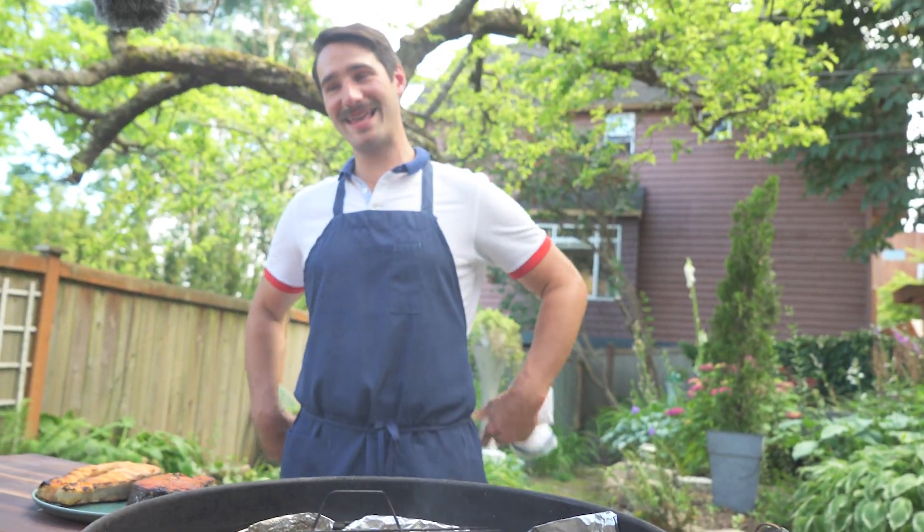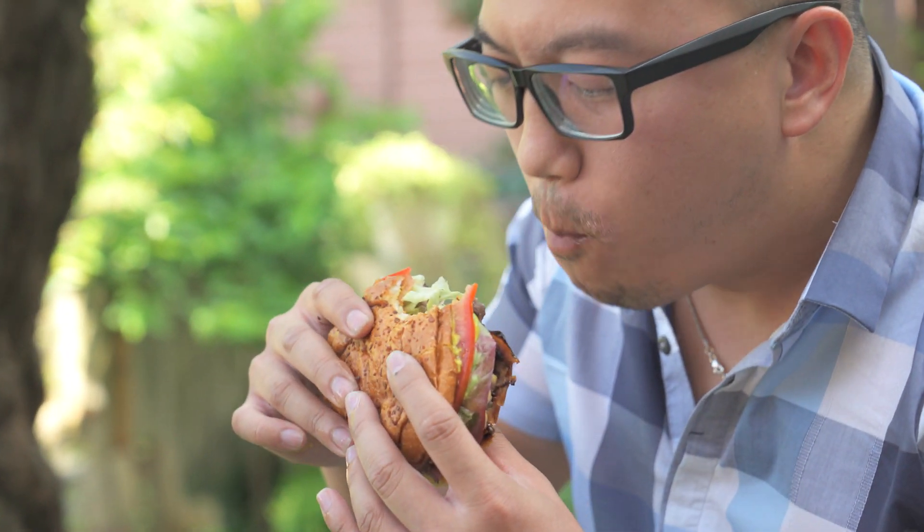You wouldn't want to try it with big things like pork shoulders or probably even ribs that you're going to cook a long time, because the outside is just going to be too hot before the inside gets done.